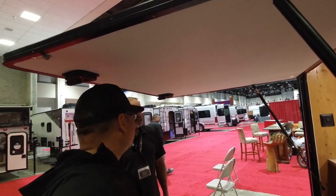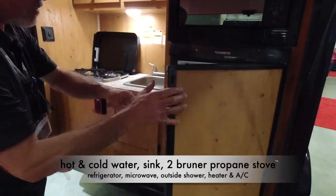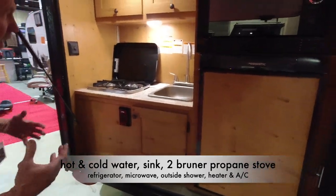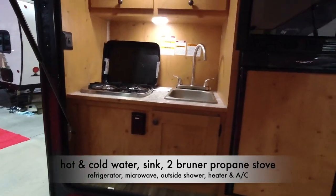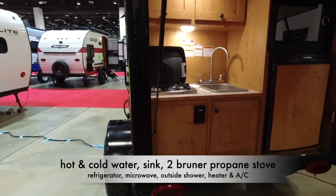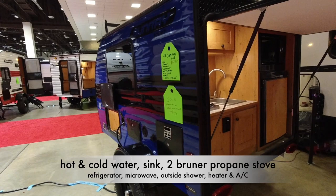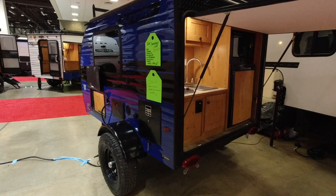It keeps the sun off your head out here in the desert. You can cook, and of course there's the outside stove. A little two-way refrigerator, gas or electric, with a freezer. Microwave. Comes with a hot water heater, so the comfort of hot water. Outside shower. And of course, air conditioning and a furnace. So this is a loaded little trailer — tiny, but it has almost everything you need. We don't get a toilet in this small of a trailer, but you can take a little cassette-type toilet or a compost toilet.